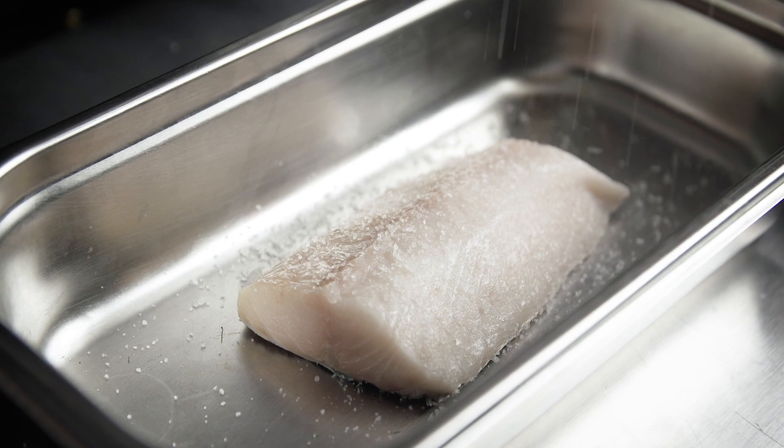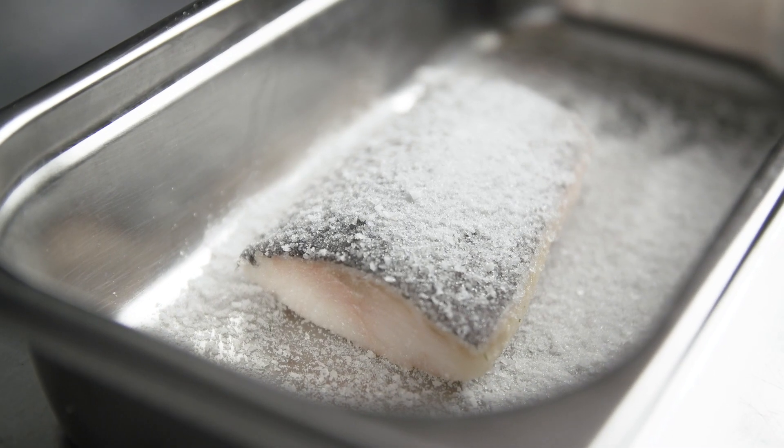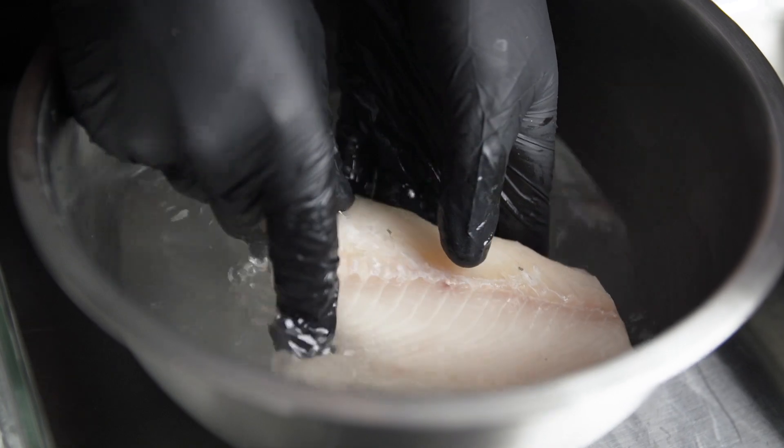For this black cod, I cured the fish with some salt and sugar, and what this does is firm up the flesh as well as denature some of the proteins. After that I gave the fish a rinse in some fresh water and then patted it dry.